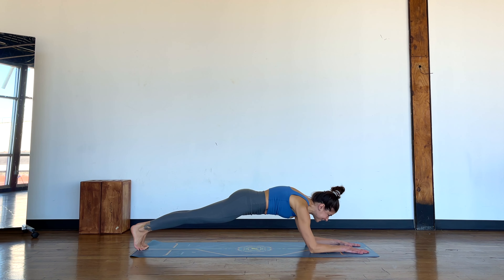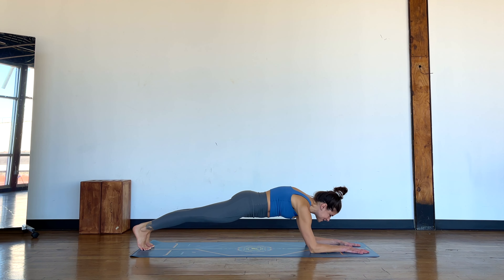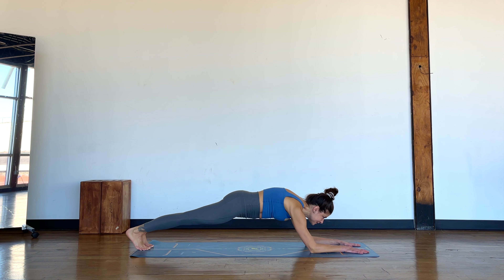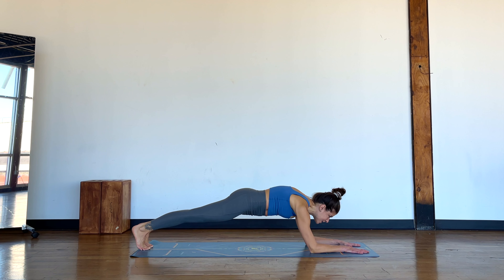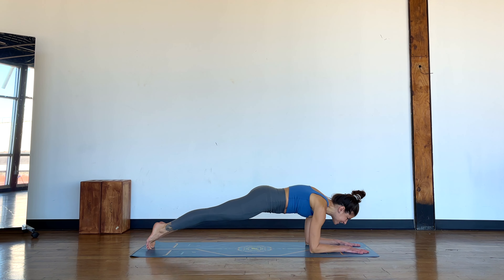Breathing as you go, hopefully keeping an openness through the hips, not letting the butt poke up too much as well. Starting to feel like we're challenging ourselves and that's good, because we can do things that are difficult, right?